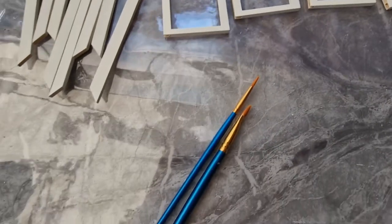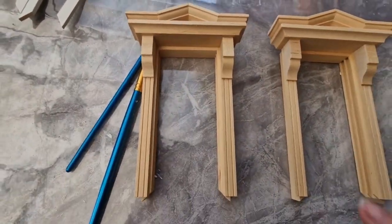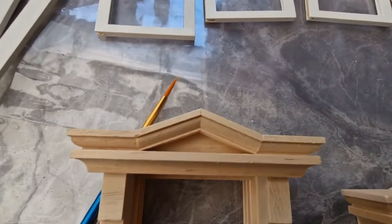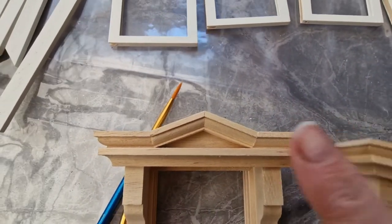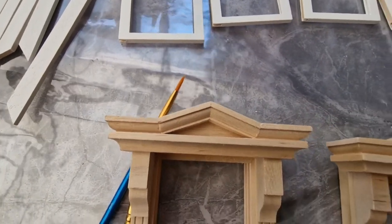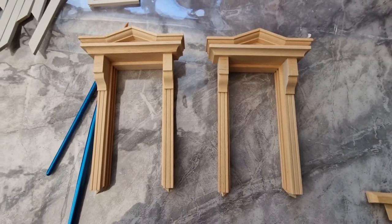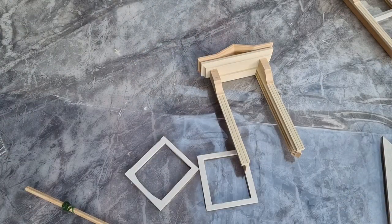All the frameworks are done now — they've had three coats with sanding in between, so they're all ready. Now it's time to start on these parts. We're going to be coloring them cream, and the top area here is going to be in sage green, but the rest of it is going to be cream. Let's get started with that.